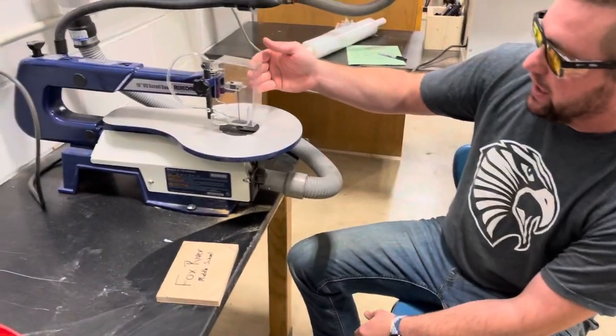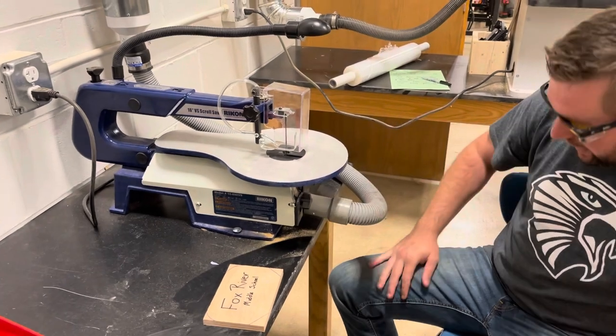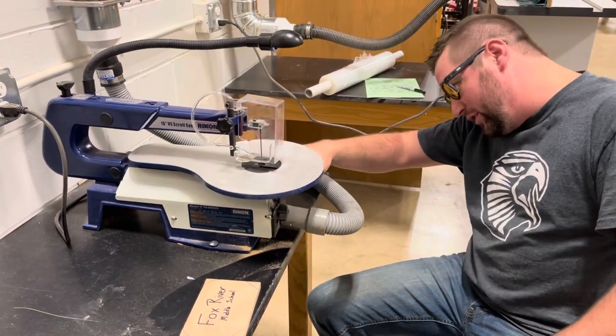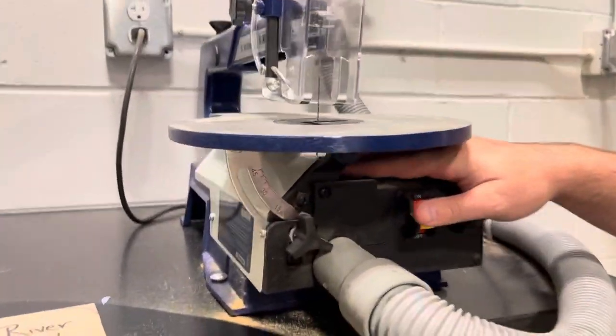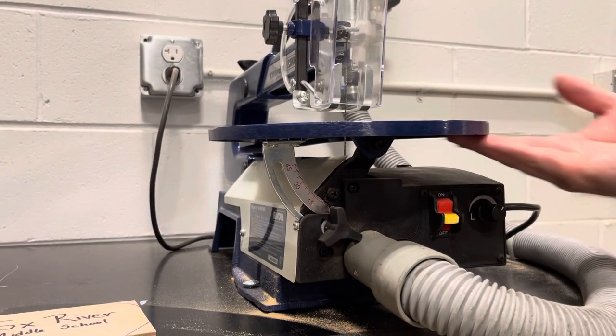This saw actually has a blade that runs right down the center and it goes up and down like this. One thing to keep in mind when you are using this: the blade comes straight down and there's an opening down here where the blade actually is. So if you are not careful and you stick your hand under here, that would be a big no-no because you're going to cut yourself.